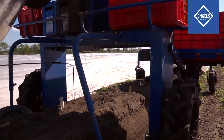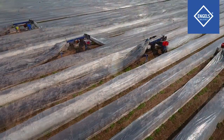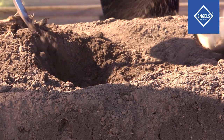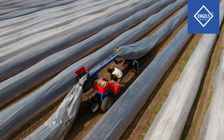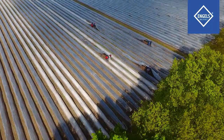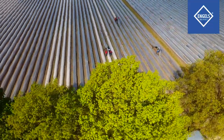Asparagus beds are always covered with cover foil to ensure that the asparagus stays white and does not discolor in the sun. In addition, many fields are also covered with thermal foil. This foil is placed along an arch over the asparagus bed lengthwise and ensures warm air, which helps the asparagus grow more quickly.